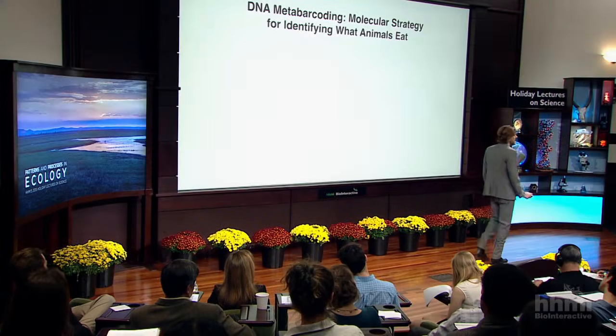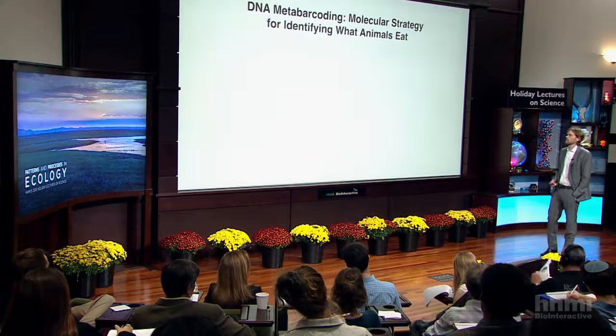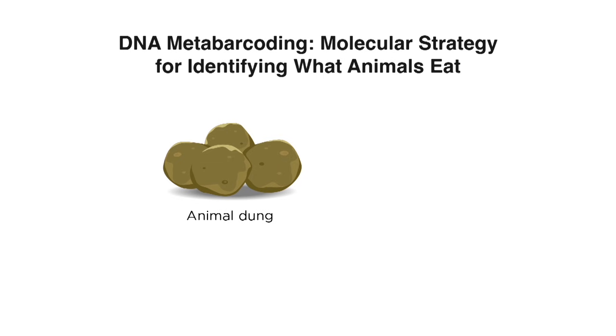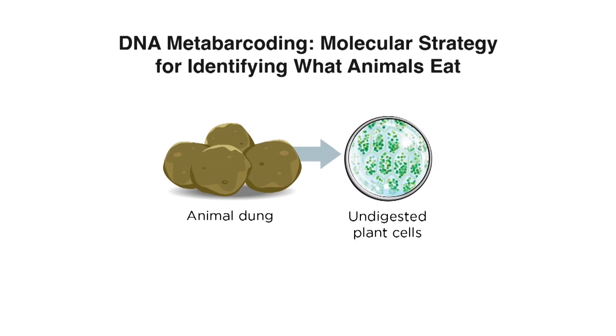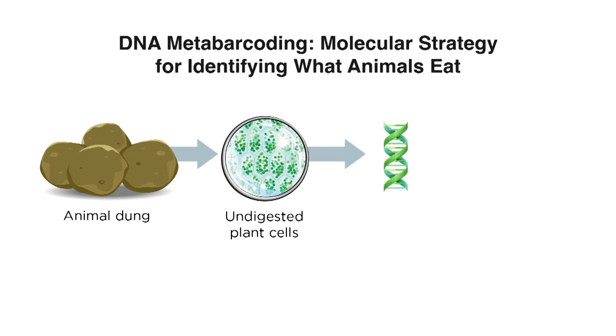This is where some new technologies come in and enable us to do some really exciting things. The strategy is called DNA metabarcoding, and I'll explain what that means. An animal dung — a piece of animal dung — has a lot of undigested plant cells in it. Those plant cells contain, obviously, DNA.